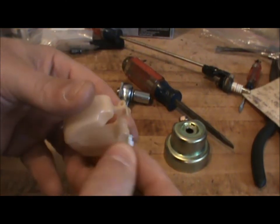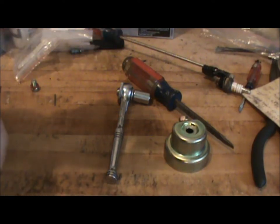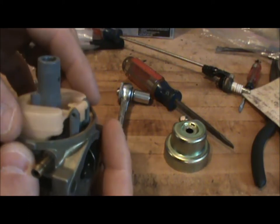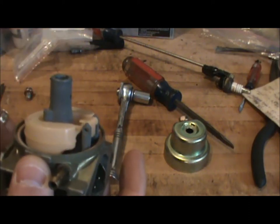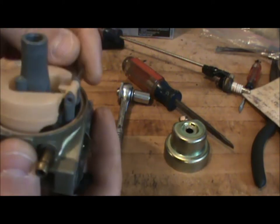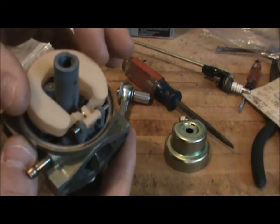Next we're going to take our needle and attach it to the float — it just hangs on here. Once you have it hanging on there, take your carb body and line up the needle with the hole right where the seat is and gently lower it in. The last thing you need to do is put in the fulcrum pin, which holds your float in place. Slip it through until it comes out the other side, and make sure that your needle is opening and closing properly.